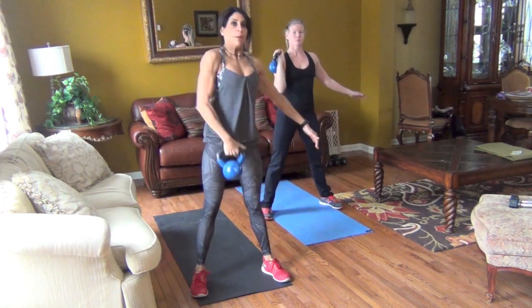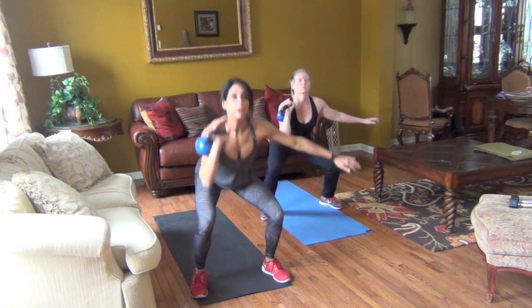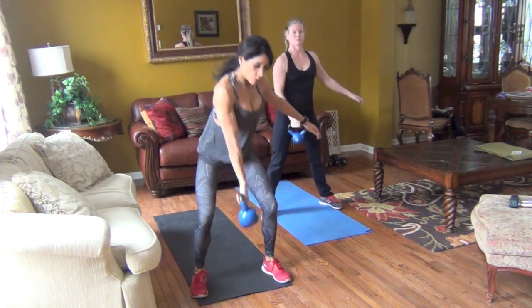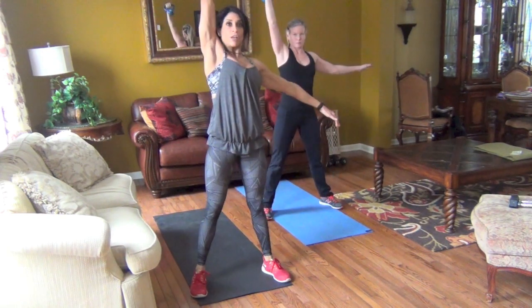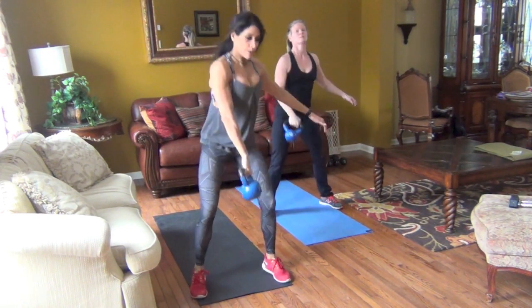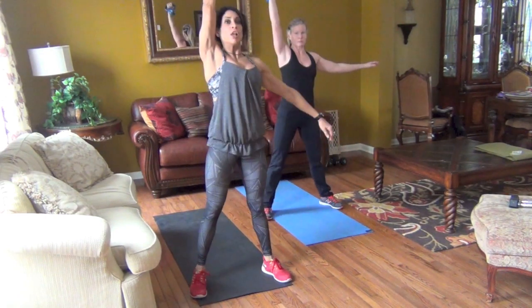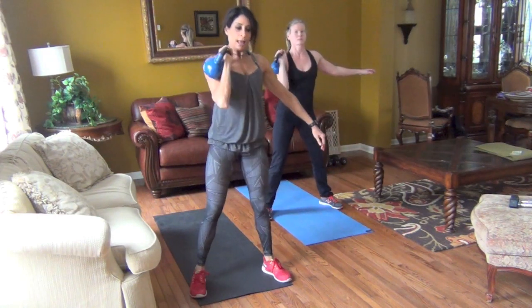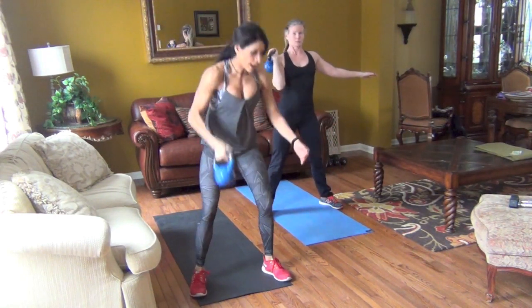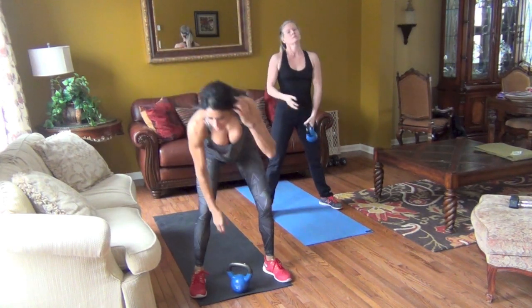Press, then lower with a mini swing. Clean it up into that rack position, and lower again. Mini swing, clean, rack position, lower. Remember to reset after each rep — thumb goes back, clean it up, rack it, squat, press, lower. Beautiful.